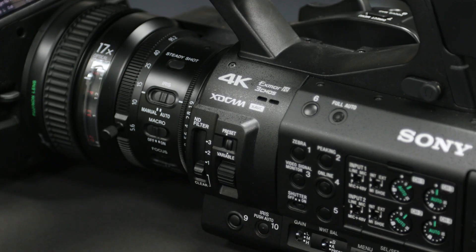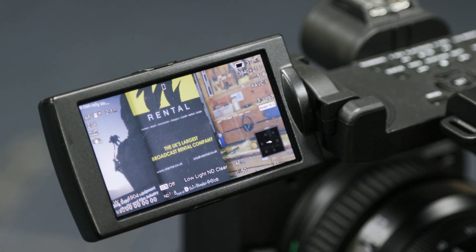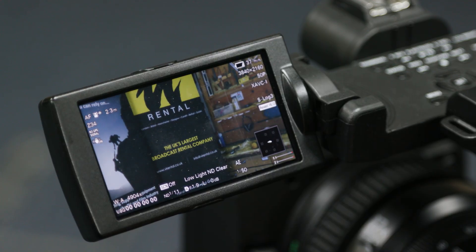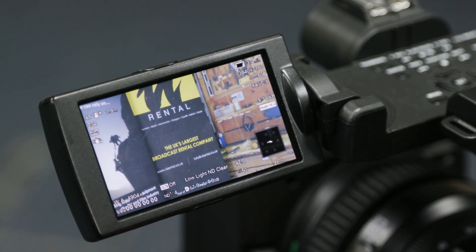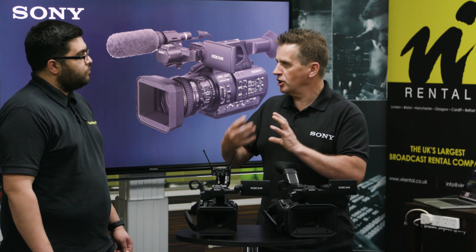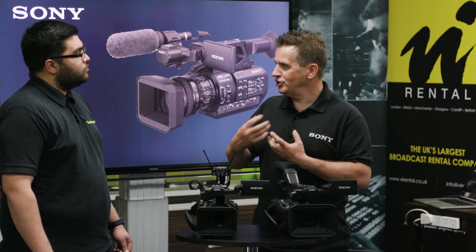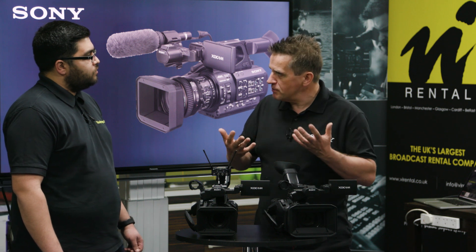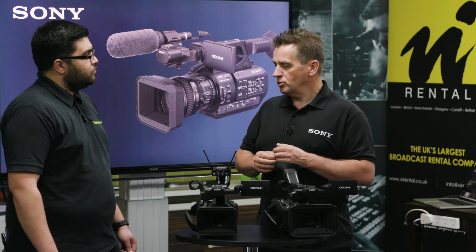We've also added the electronic variable ND filter that has been such a success on the FS5 and FS7 — it's now in this camera as well. The other thing we've been working on in a lot of our cameras is improving autofocus, because that's becoming something people really want, and developments in our chips are making that a lot more possible.